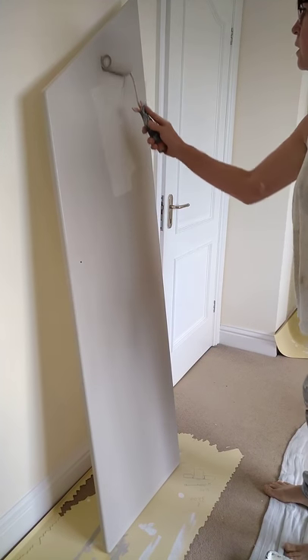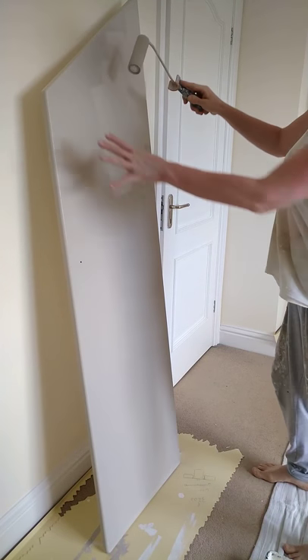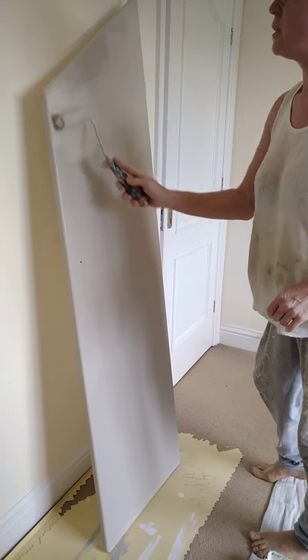Then load up again and do the door — the face of the door. Start in a dry area and spread it to the edges.